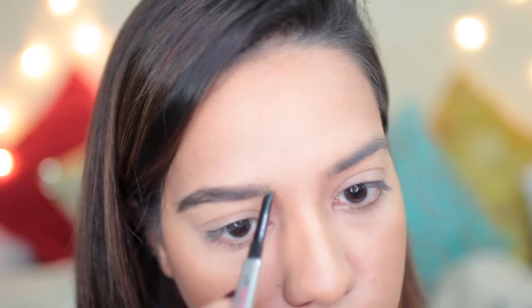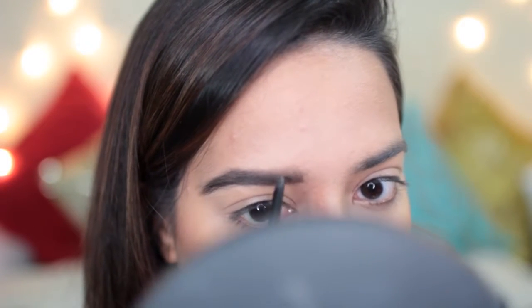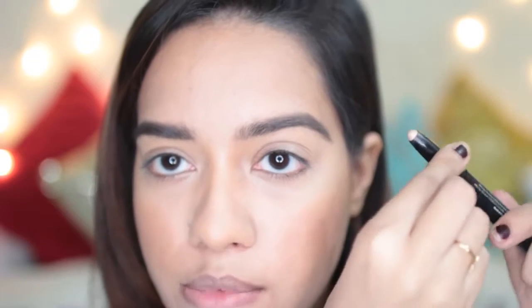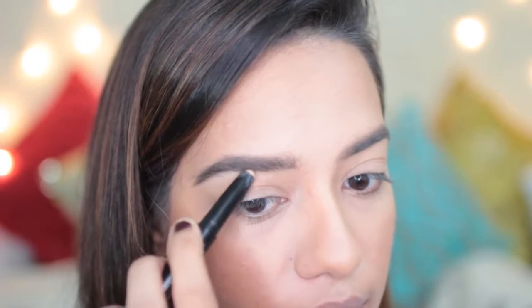I love how soft, pigmented, and waxy it is — it's also very long-lasting. I'm done with the eyebrows now. I'm just going to highlight the arch a little bit using this highlighter from Pack — this is their Adore Your Highlight, which comes in a twist-out format. I love using this especially on the bridge of my nose or underneath the brow. It's a very subtle highlight, which is why I like it — it can also act as a base for any powder you apply later.